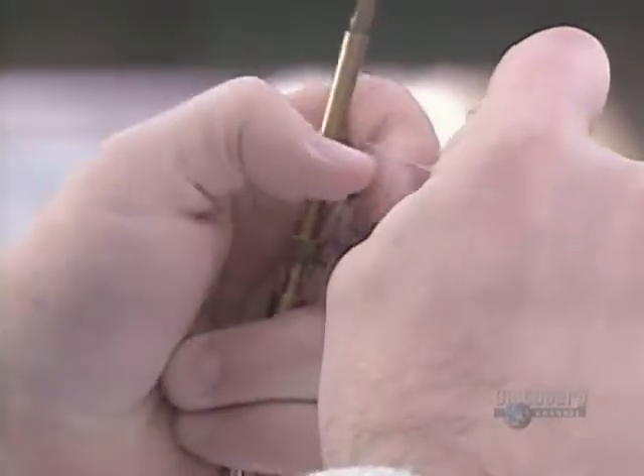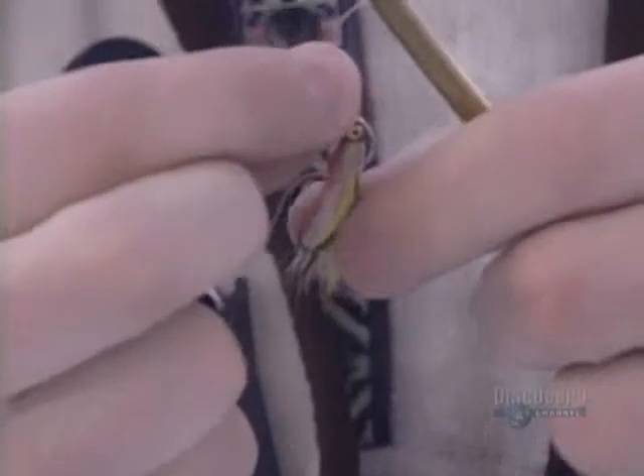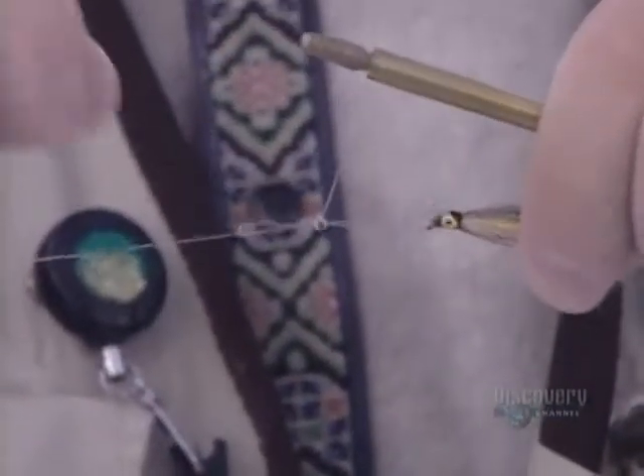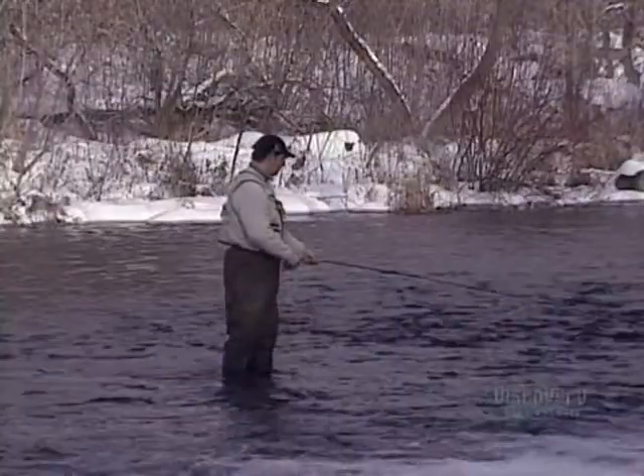Tying a great fly won't always snag you the catch of the day. But if you maneuver the fly to make realistic movements in the water, the fish will buy it — hook, line and sinker.